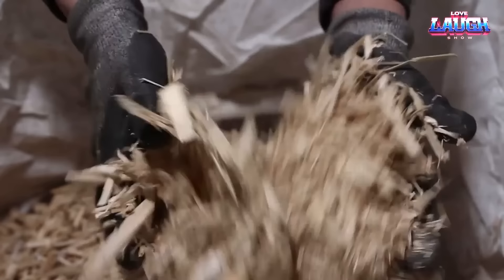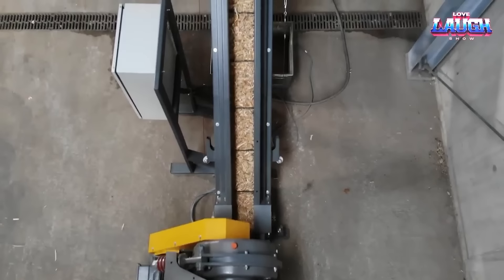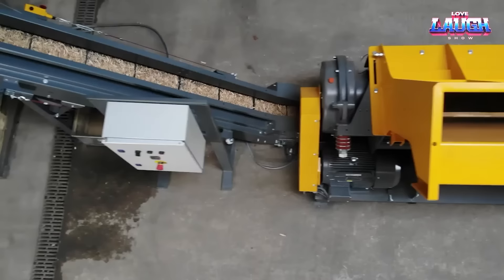It's equipped with a handy magnet that separates metal from your mulch, giving you clean, usable output. Capable of shredding up to 30 pallets per hour, this machine converts waste into fuel or mulch for your garden. And like the Beast we talked about earlier, it also includes a dust collection system to keep your workspace tidy. If pallet recycling is your focus, the PS1300 is a solid contender.